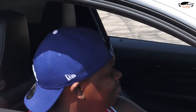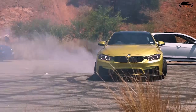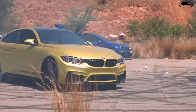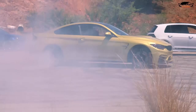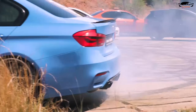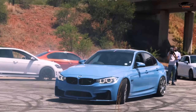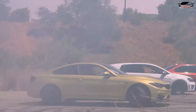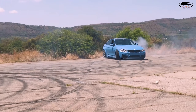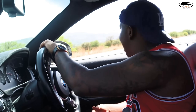That, my friends, is how you do a donut! Let's do it one more time! That is one of the best feelings. That's why you should buy a BMW or a rear-wheel-drive car so you can have some fun! One more for the road!